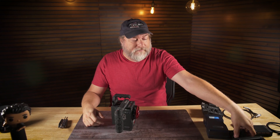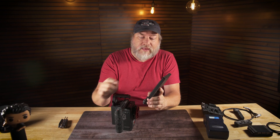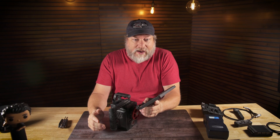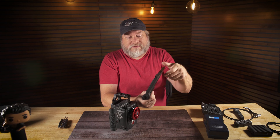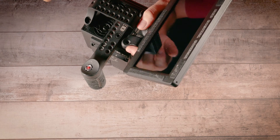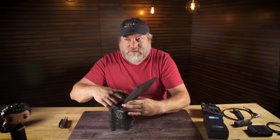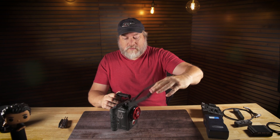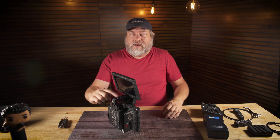Speaking of monitors, let's put one on. This is the RED 7-inch Touch — it is a 1080p touchscreen monitor. It's nice, though it's not color accurate and not super bright; they do make a brighter one that costs a lot more. They also have a 5-inch 720p monitor. The nice thing about the 7-inch is it goes up and down and side to side, whereas the 5-inch does not. To put it on, just line it up and use your thumb screws. It's tiltable, flippable, and rotatable all the way around, and it doesn't get in the way of the handle.